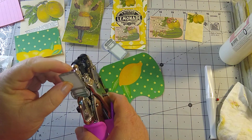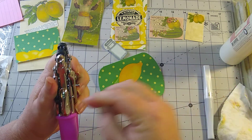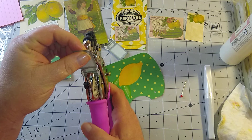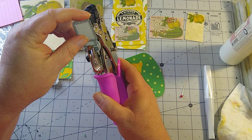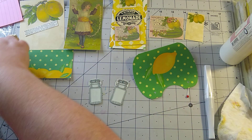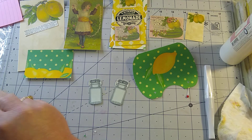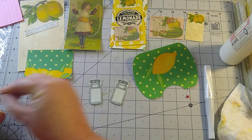And then on the mason jars, I thought that I would have them dangle down with the ball pin on each side of this pocket. I hope that you all are doing well and having a good day and getting some crafting done.